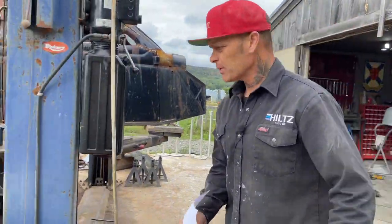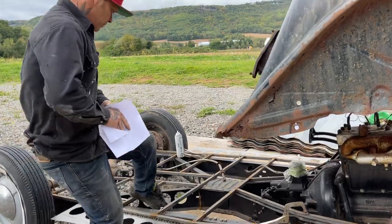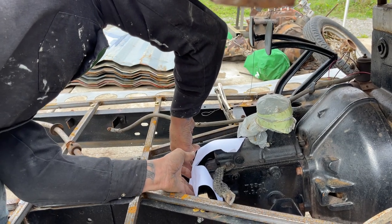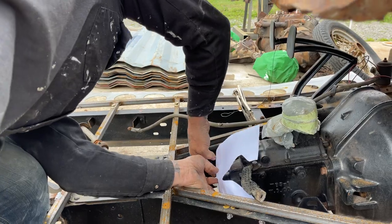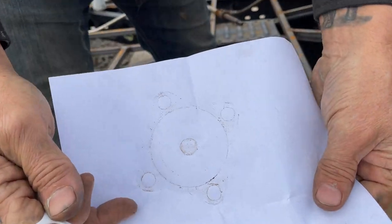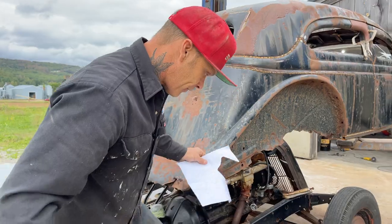I took a piece of paper and shoved it on the end of the transmission — just shoved it on like that, shoved it on my hand, pushed on it, did whatever I had to do to get a 3D readout print of that. Cut that out with a pair of scissors. Wanted to check it out, see what I had to do to the end of the yoke here.